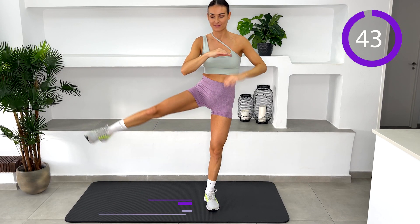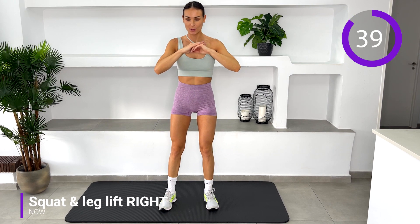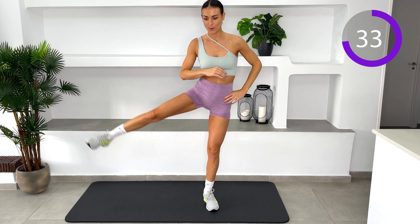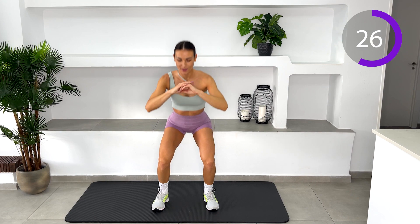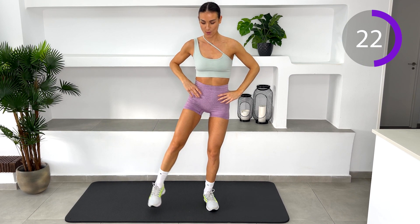Squat and leg lift. Stand with your feet shoulder-width apart. Lower yourself into a squatting position so your thighs are parallel to the floor. Hold for a moment. Push yourself up out of the squat and back into the starting position. Transfer your weight to your left leg and raise your right leg out to the side. Hold for a moment before returning the leg back to the ground.